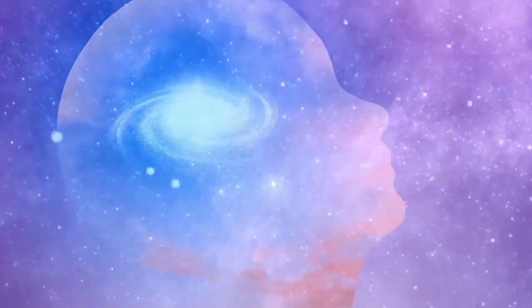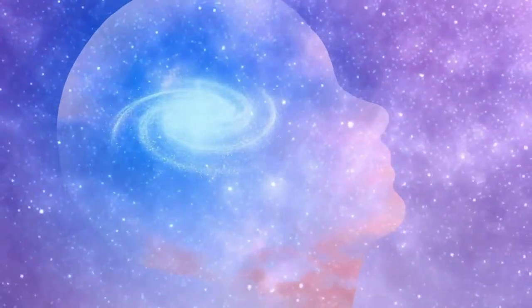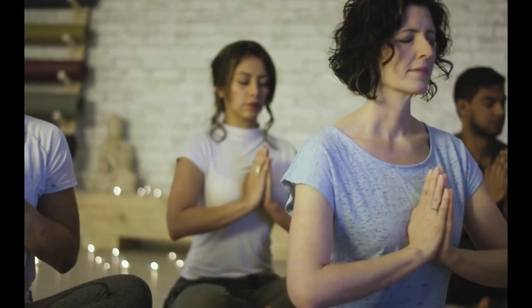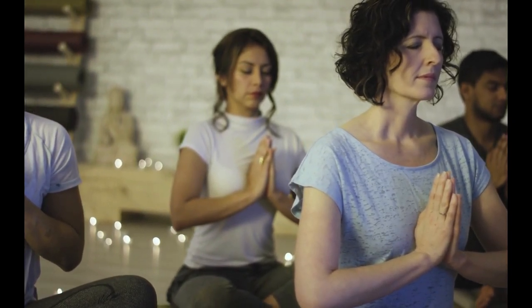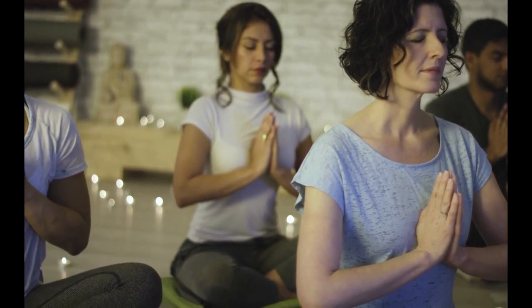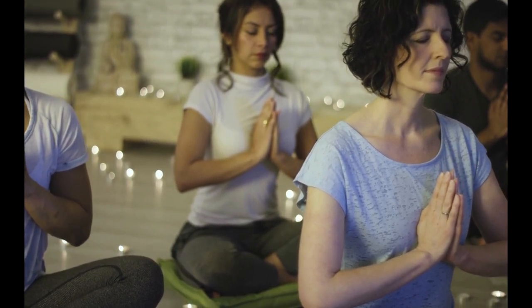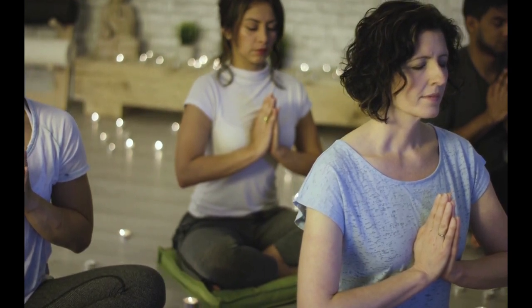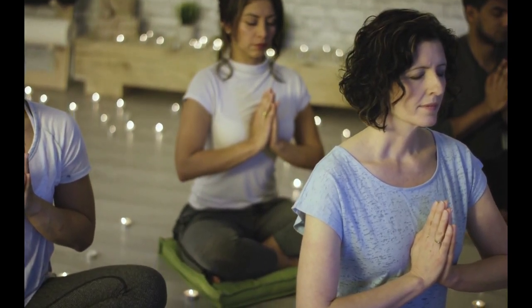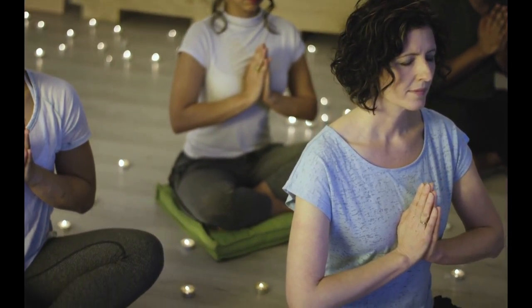Feel your stomach expand on the inhale and relax as you let go on the exhale. Just begin to let those noises around you go and begin to shift your attention from outside to inside. But if you are distracted by sounds in the room or outside, simply notice this and bring your focus back to your breathing.